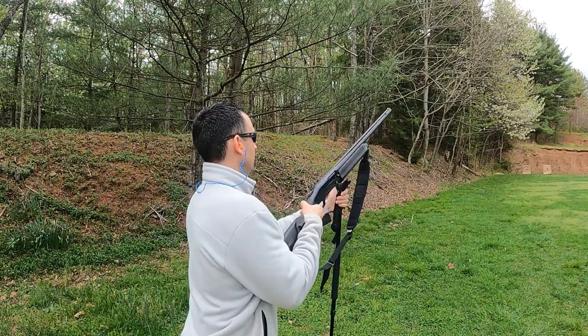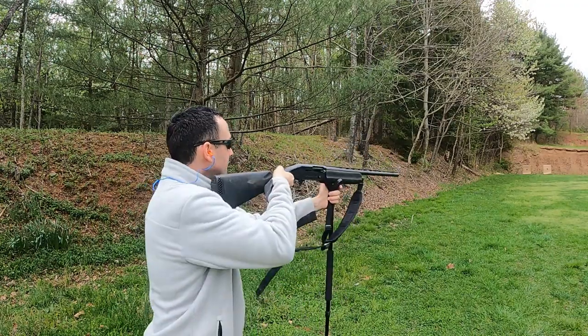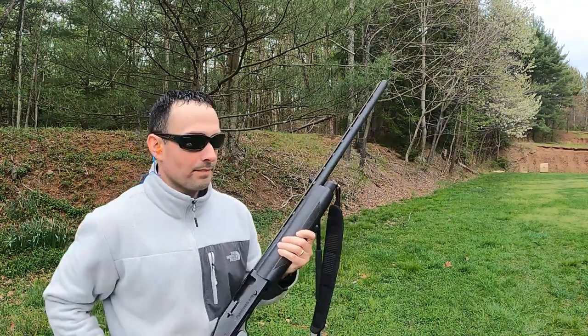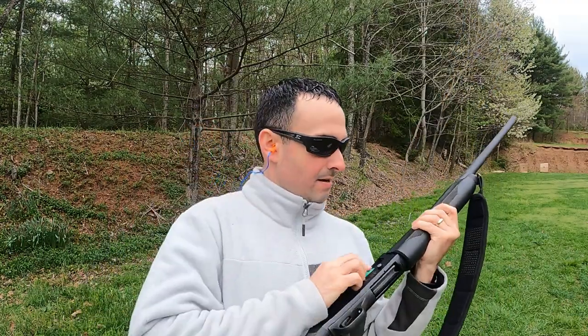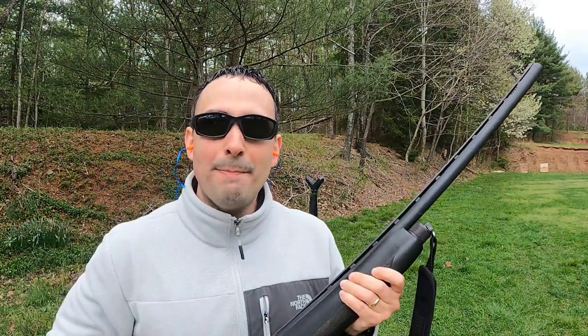Now let's head down to the range. We're down at the range and we're going to get started first with our factory modified choke and take our first shot with the Boss number fours. Next up the Remington seven and a half shot. We'll go switch the paper, change out the choke tubes, and hit it again. Now we've got our flush factory full and we'll hit it with the Boss at 40 yards.